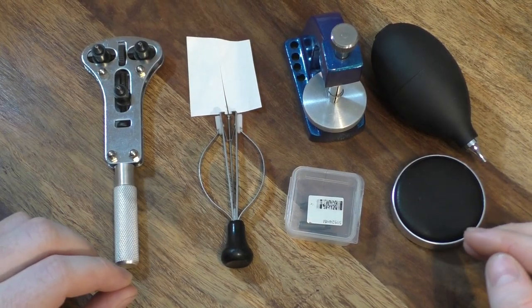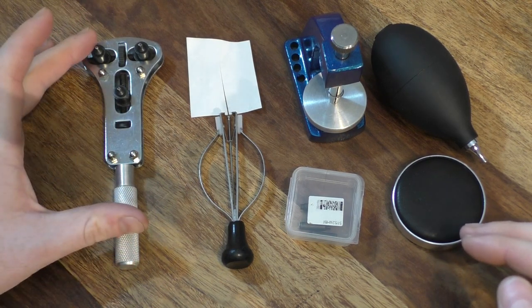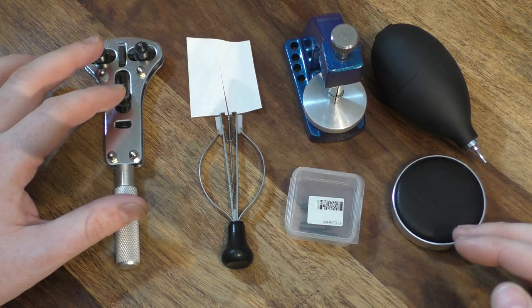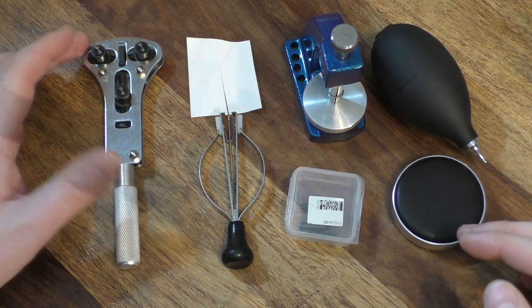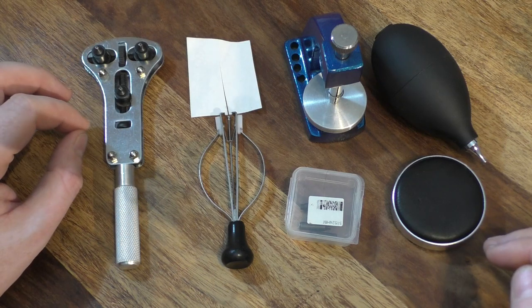Before we get into the nitty-gritty, let's have a look at the tools we'll require. First off, a case back removal tool — I've got a three-pronged one here, however you can use a two-pronged or even a rubber ball if you want to. Pretty inexpensive and quite easy to get your hands on.